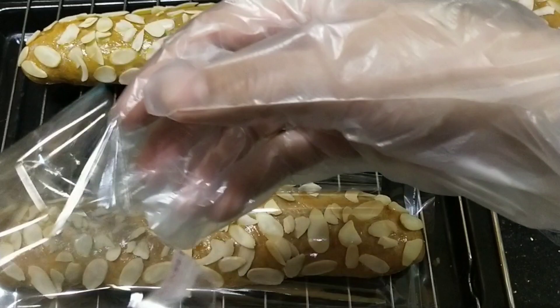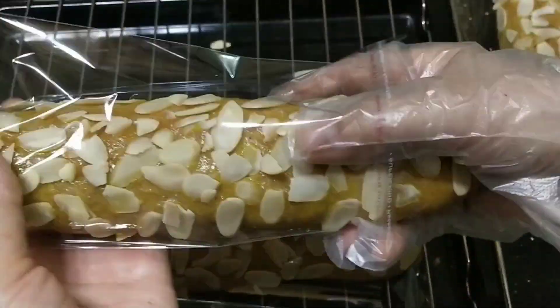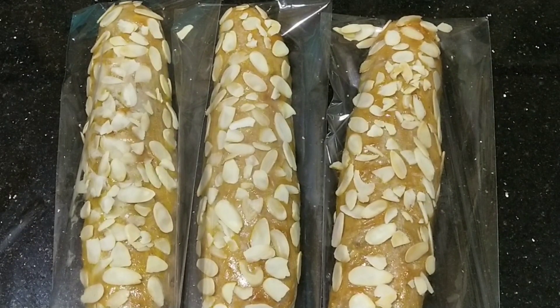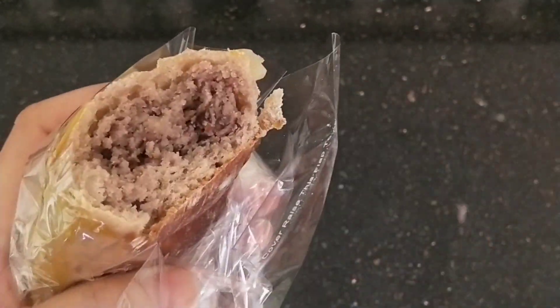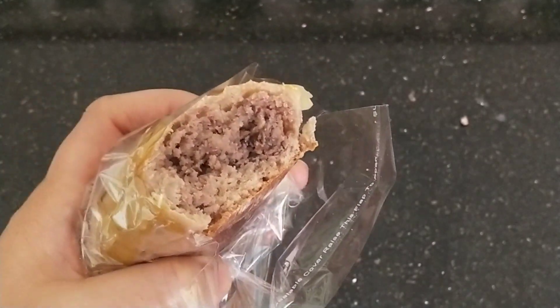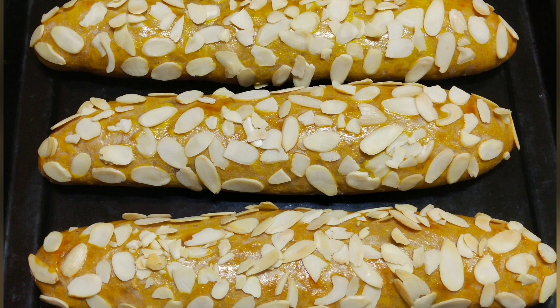Memasak itu mudah sekali, dicoba ya teman-teman. Udah selesai, waktunya kita coba. Kacangnya melimpah teman-teman. Oke teman-teman, terima kasih sudah menonton. God bless you all, makasih.